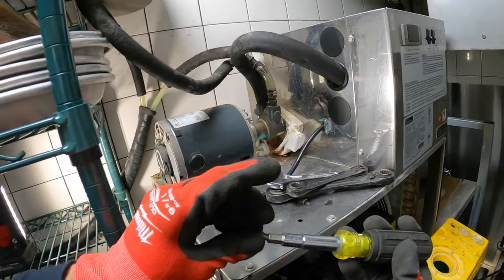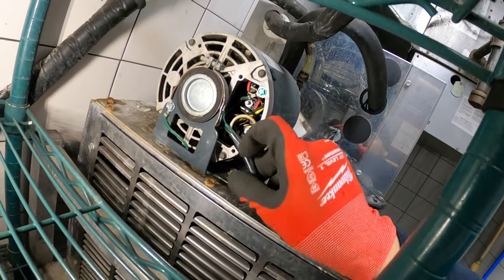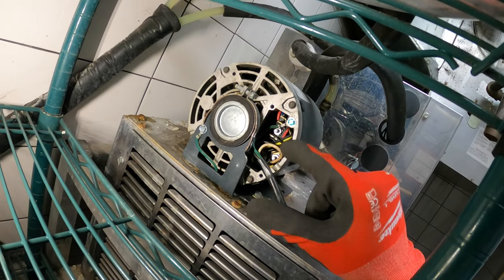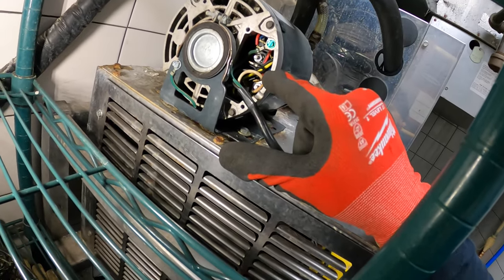We're getting into the electrical section of this motor so we can disconnect that. We have three wires here: we have a grounding screw, a hot wire, and a neutral. Ground is green, hot is black, neutral is white.